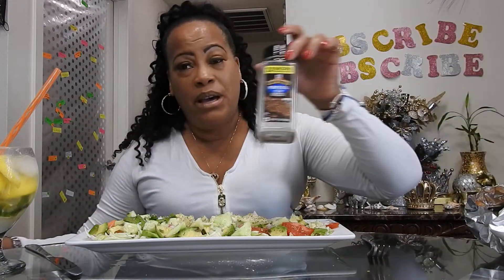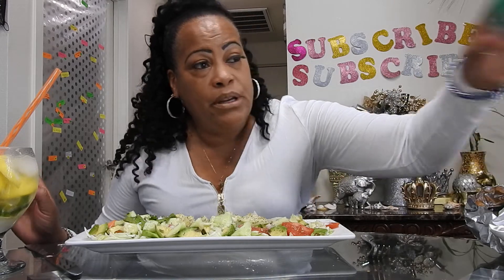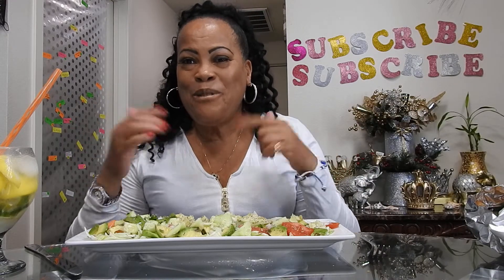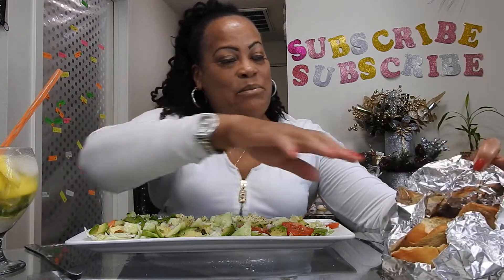Yes, it's Meatless Monday! I built a fresh black pepper and put on some Montreal steak seasoning, and some ranch seasoning. I had to start it over — I blessed the food, I'm gonna bless it again. Heavenly Father, thank you for this food that I'm about to receive for my body's nourishment, for Christ's sake, amen and amen.